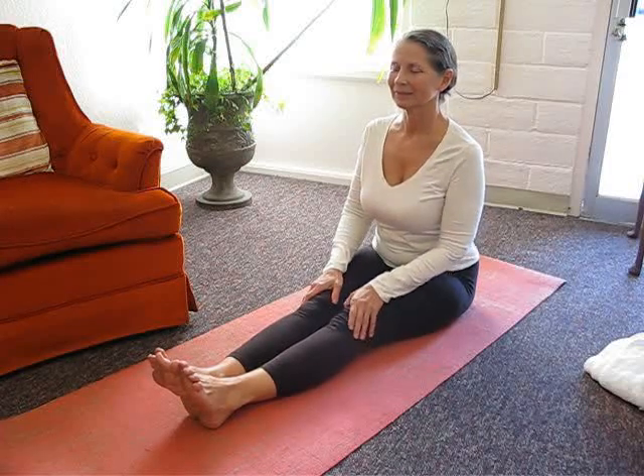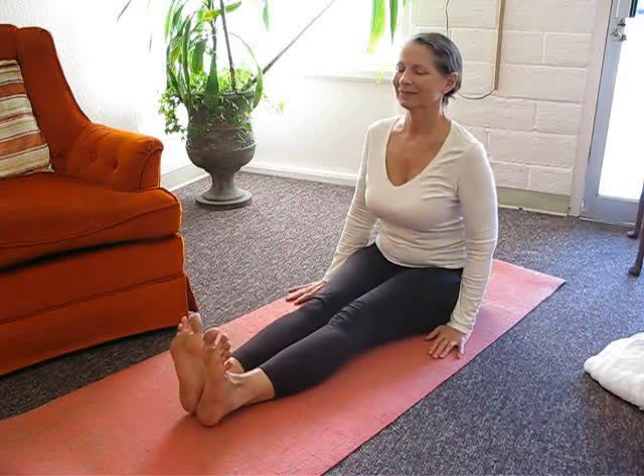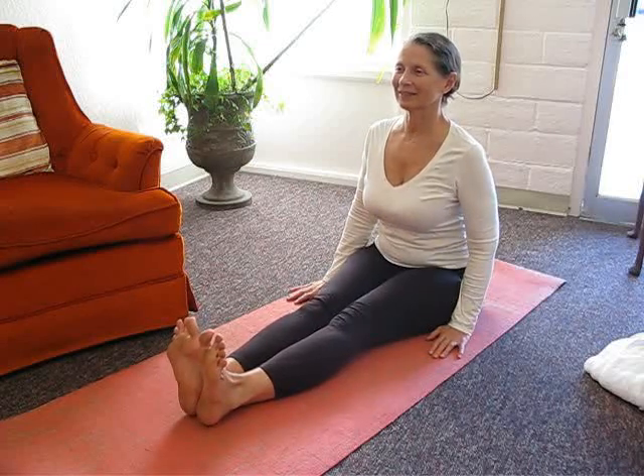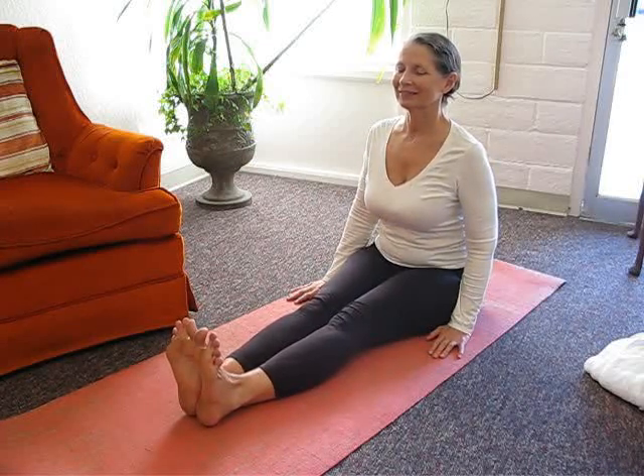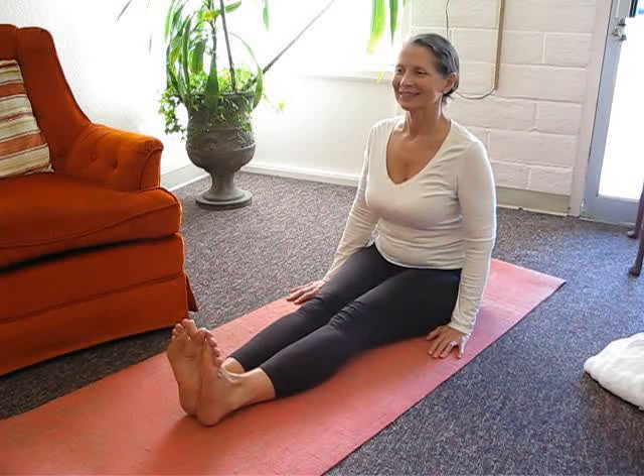Sit forward on your sit bones and draw your thighs to the floor. Flex your feet and press out through your heels. Keep your big toes, inner heels, and inner knees together.